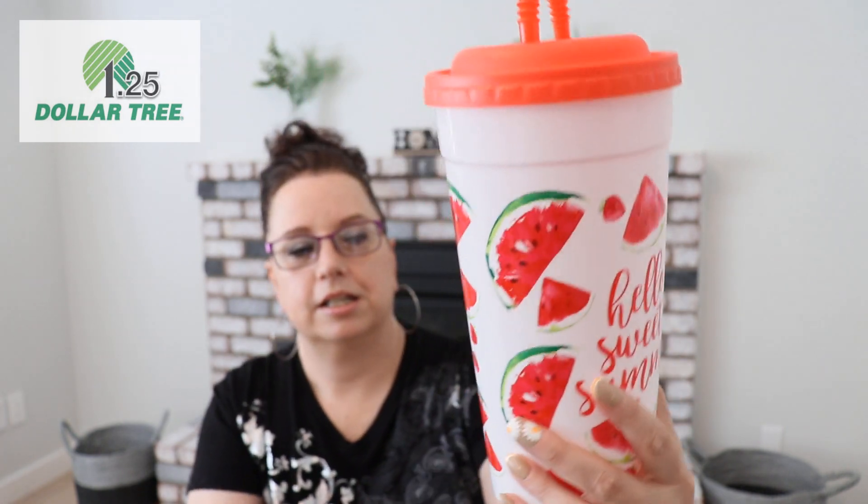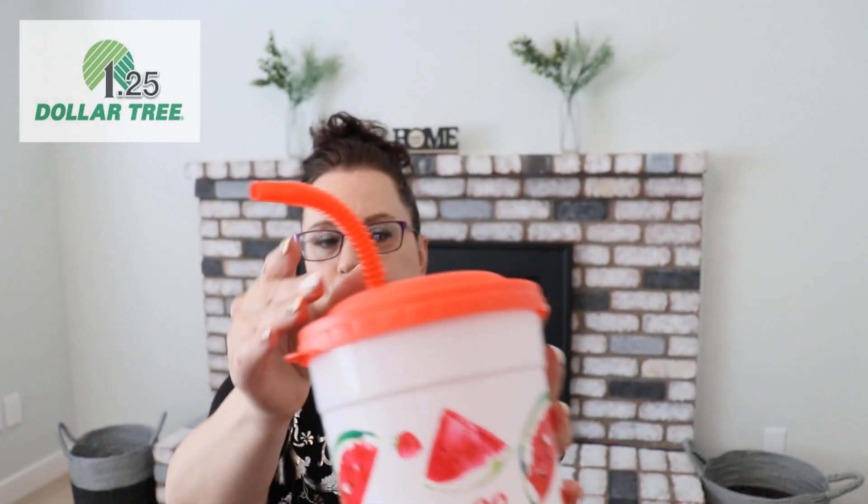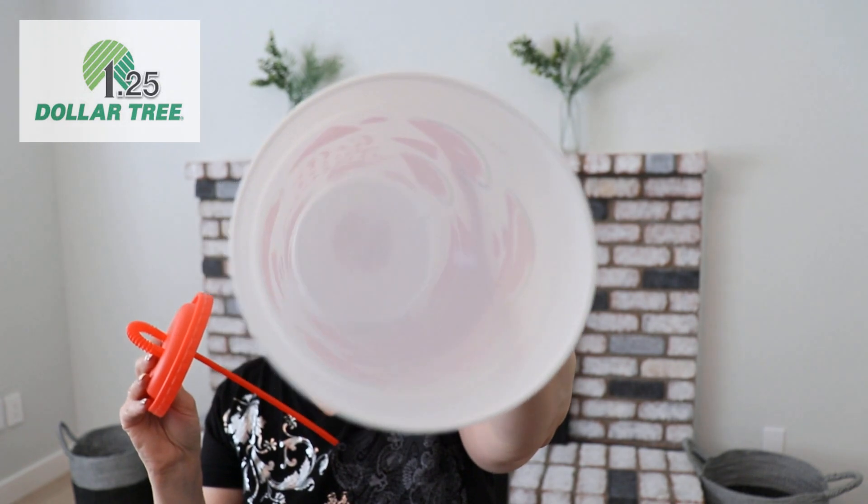I also picked up a few things to go with the summer theme. This is a huge 'Hello Sweet Summer' tumbler covered in watermelons — look how big this thing is! It has a straw that retracts or you can swap it out for your own. I love that the lid is sturdy and doesn't come off easily. You can put iced tea, lemonade, a little mixed drink — it's a must for summer!